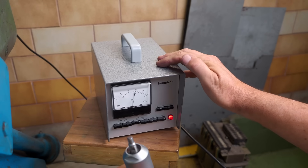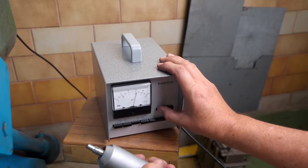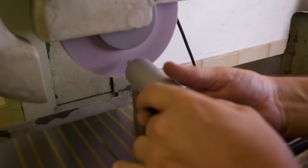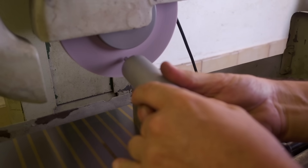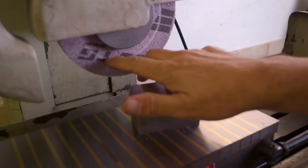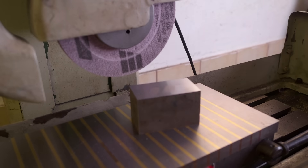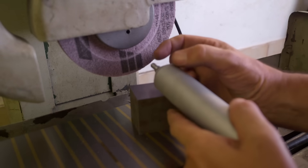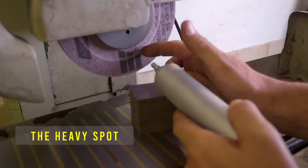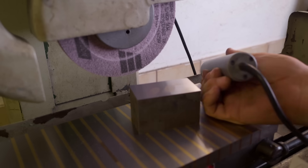I don't feel anything from the actuator — it's not vibrating at all. I wonder if it's defective. I assume this should vibrate. That's cut a very even groove right around the whole diameter, and that's not what it's supposed to do. The whole idea is that this thing oscillates and only takes off metal at the high spot. So I think this is damaged or not working. Bugger.